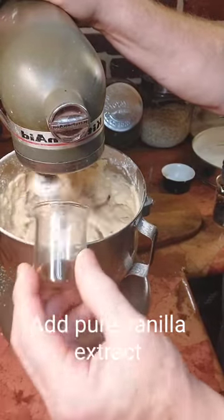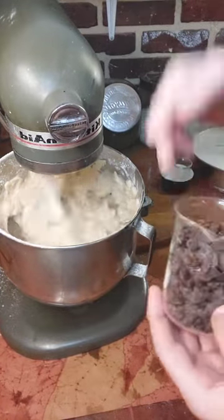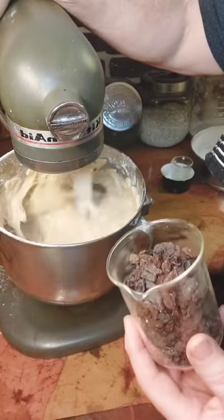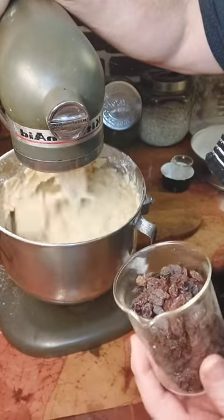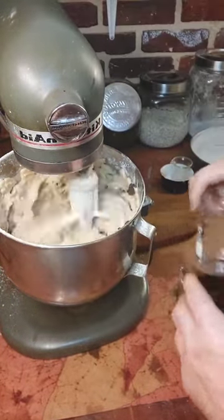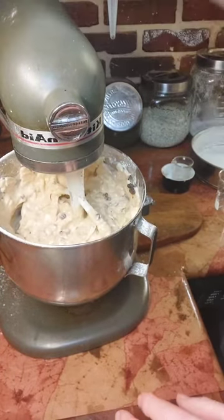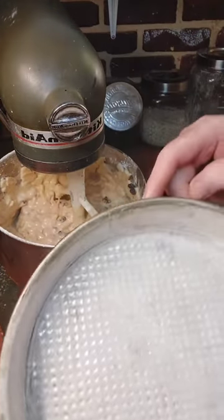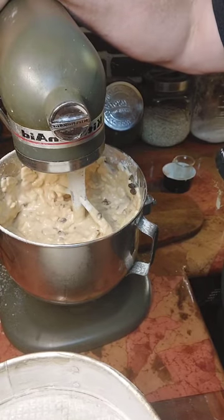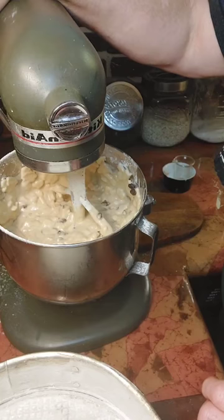Now we'll add some vanilla. Today we'll put in raisins, but you can add any other kind of dried fruit — dried cranberries — or maybe you'd like some nuts in there, cashews or pecans, whatever you like. And that's it. Our cake is ready to be placed into a prepared pan and we're going to bake that for 45 minutes to an hour, maybe a little longer, until an inserted toothpick comes out nice and clean.